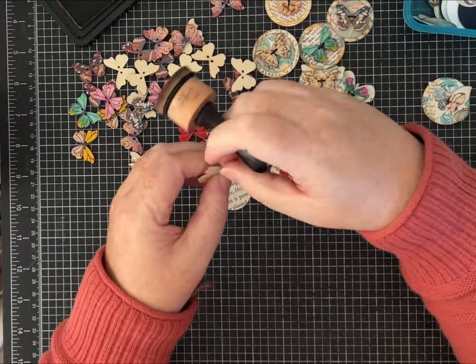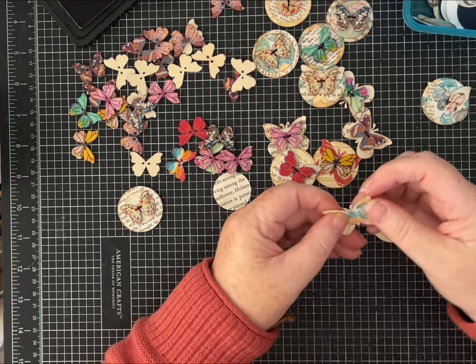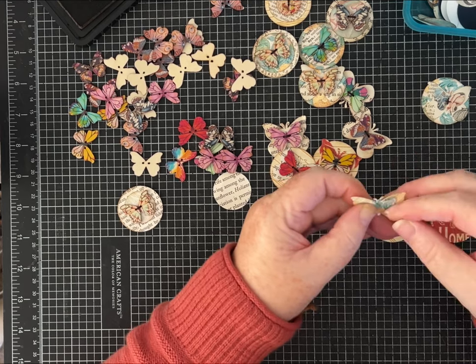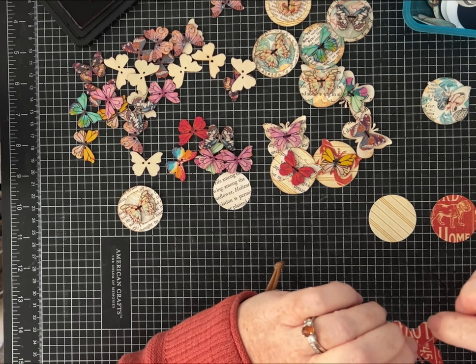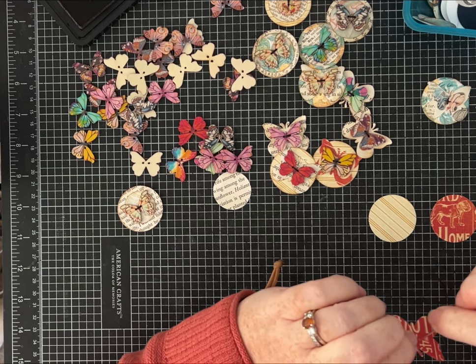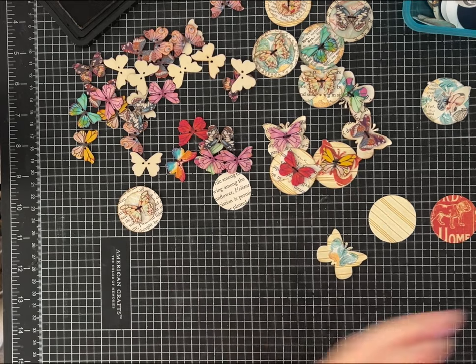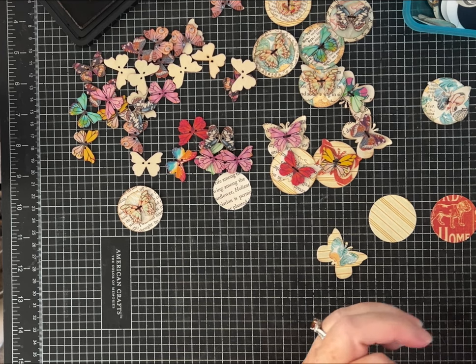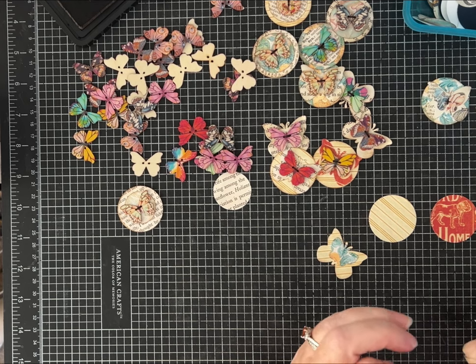If you want to ink a little bit, you could do that too. It's just so fun to sit and play with this. You can go through some paper scraps and just decide what looks cute. I have a large vintage button collection, and certainly a tiny little button just without all the patterns would look really cute on here as well.